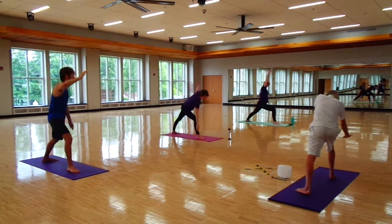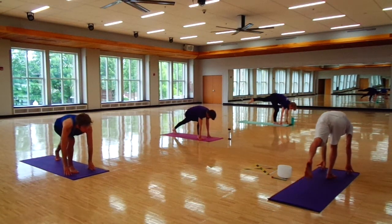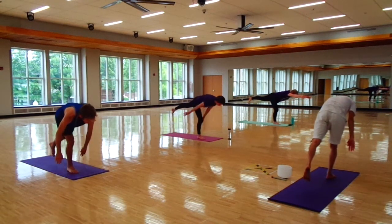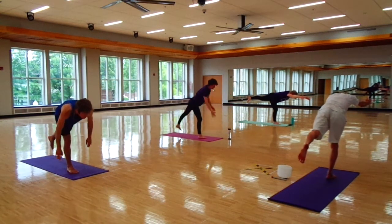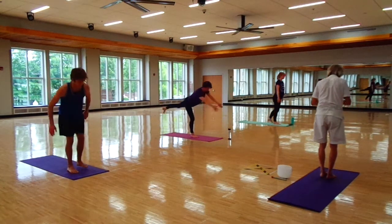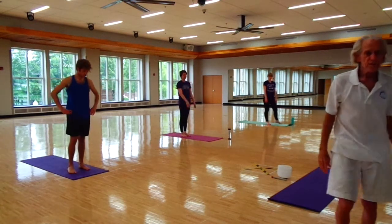We're going to come to that balance position, balancing on our right foot.